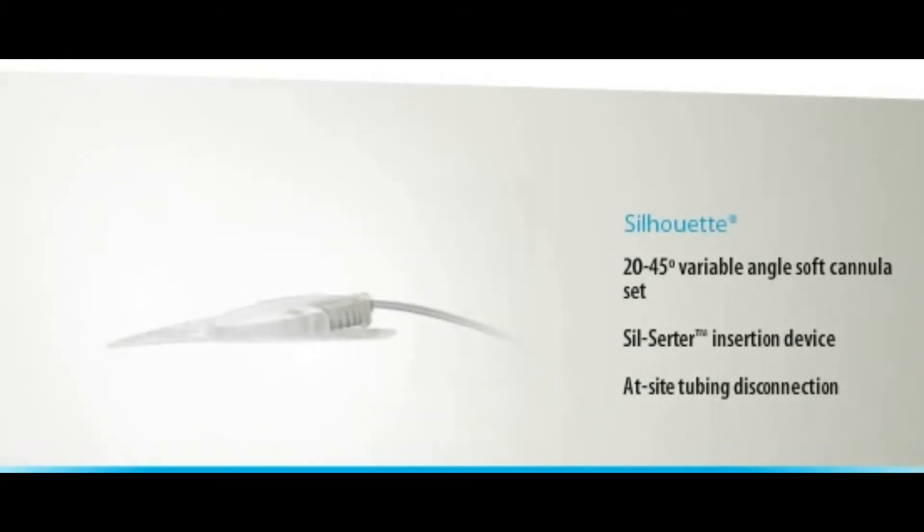The Silhouette offers a soft cannula set inserted at a 20 to 45 degree angle, the Sil-Serter insertion device for controlled insertion depth, and at-site tubing disconnection. The Silhouette may be a good choice for babies, pregnant women, or lean adults and children.